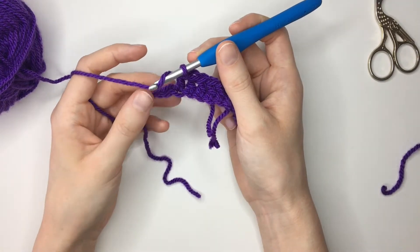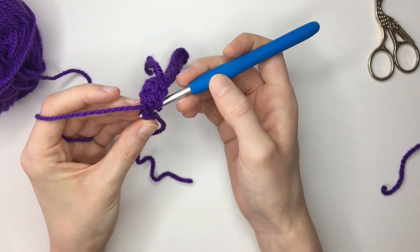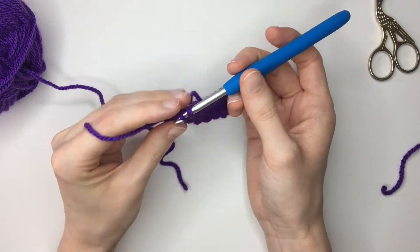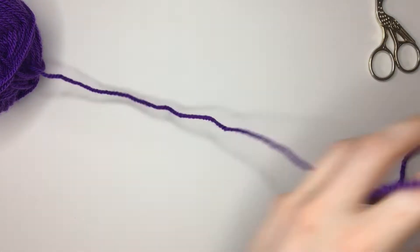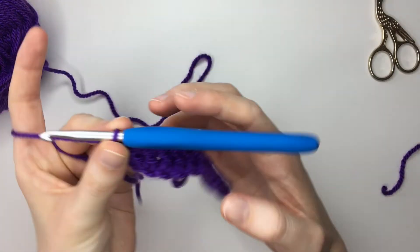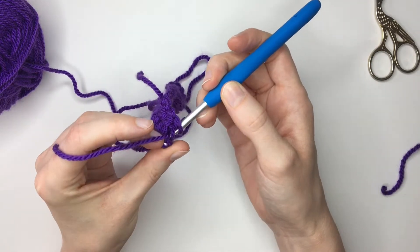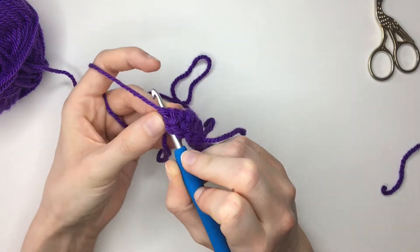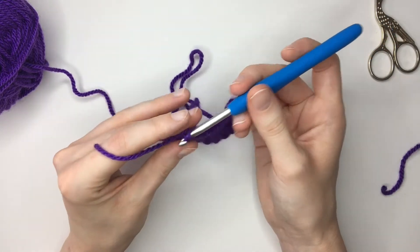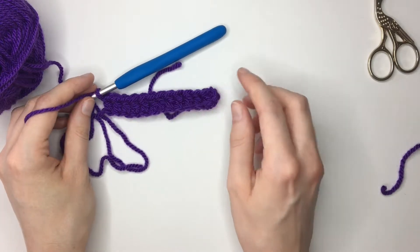I just have two stitches remaining on this row. Yarn over, insert my hook, yarn over pulling through, yarn over pulling through two, yarn over pulling through two. And then again into this final chain here — this one might be a little bit trickier because this was your slip knot — yarn over, pull through two, yarn over, pull through two, and there we have our first row.